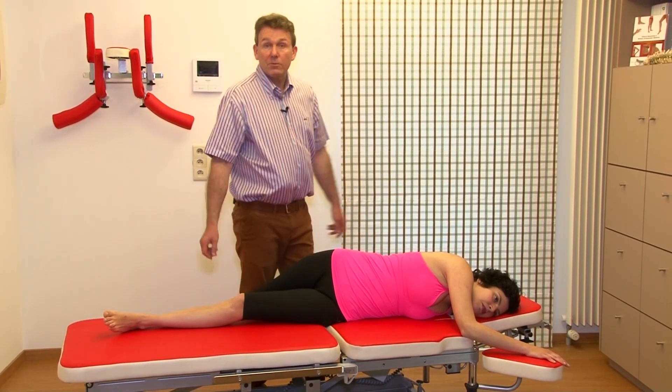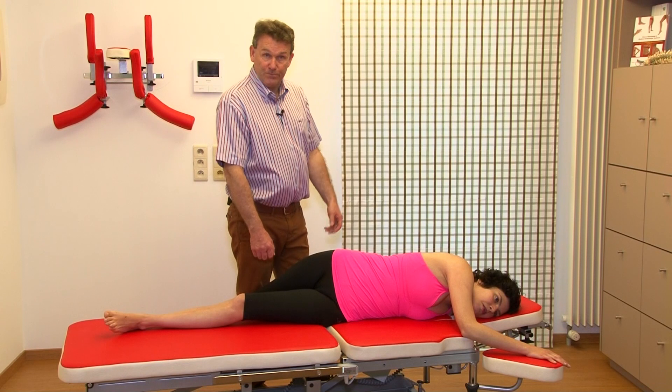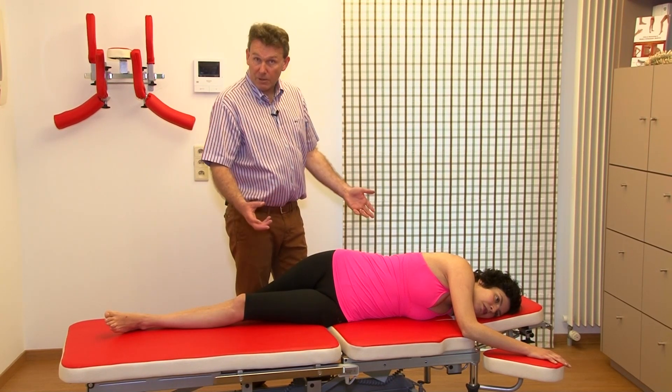We need three components again: three tension in the rotation, longitudinal pretension, and manipulation.